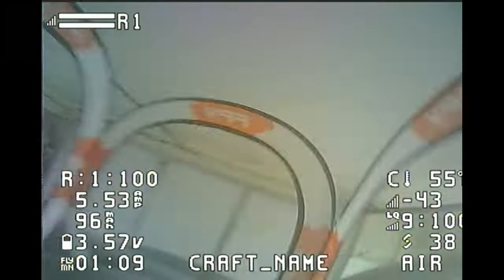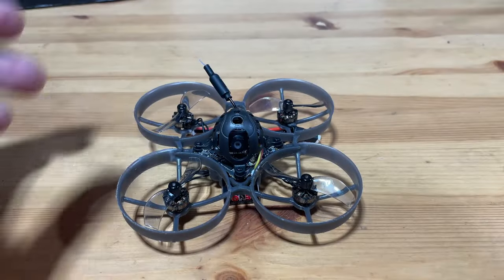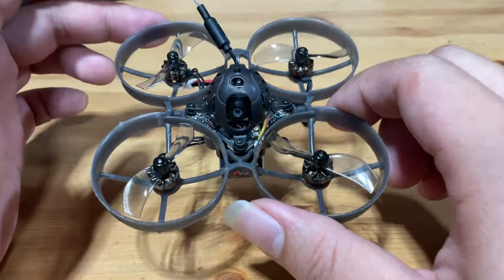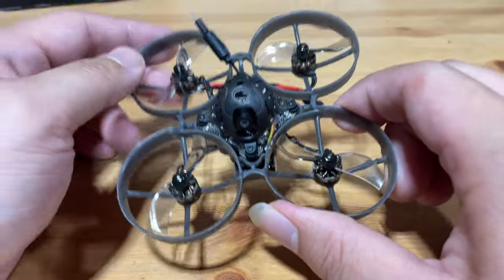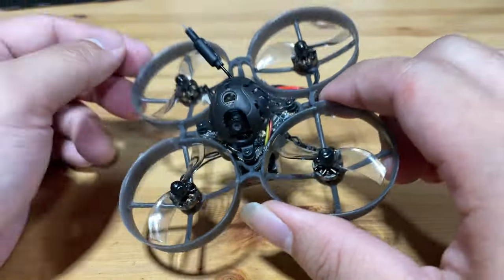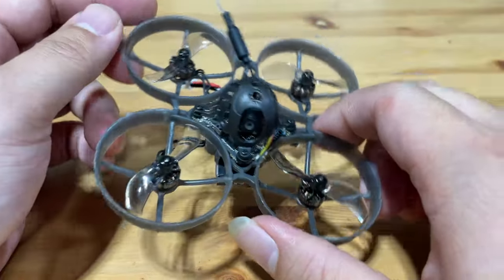Let's head back to the bench and talk about my final thoughts. My conclusion for the Mobula 7 is that this is a well-balanced whoop. It has good flight performance, good enough durability, and good default tuning. It is very understandable why so many people love the Mobula 7.